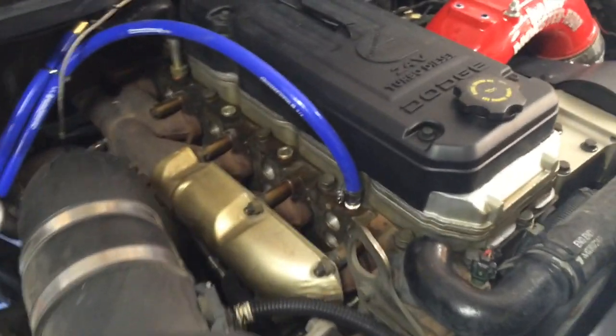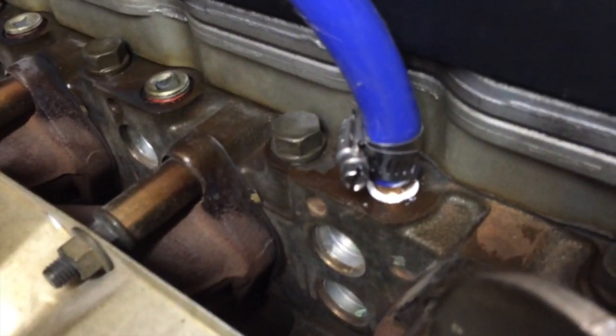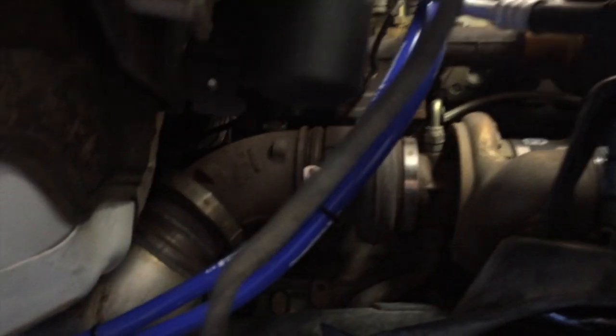Got it all wrapped up - got all my lines ran, hose clamped to the fitting. Took that section out of the heater core hose and got that all hose clamped up, running down the frame rail. One thing the instructions don't say, but I recommend: pull the inner fender well out - there's only a handful of little screws - it just gives you more access to run your lines.